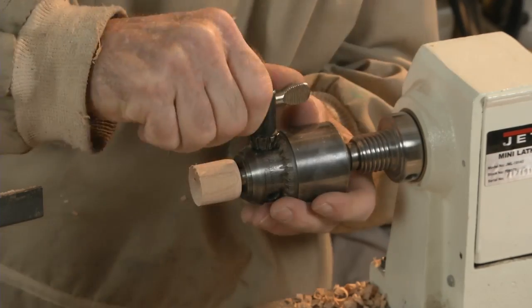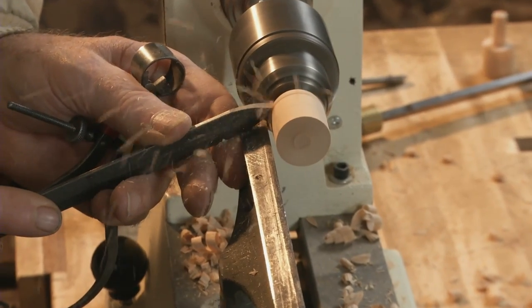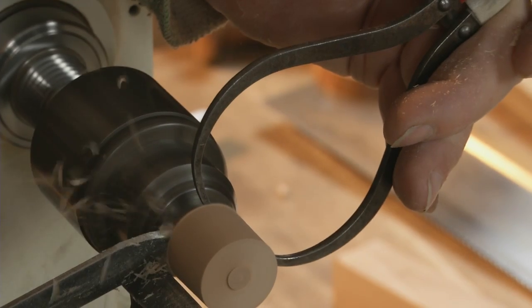Now remount your knob in a Jacob's chuck, and here at the base, part down to a diameter just greater than the tenon.